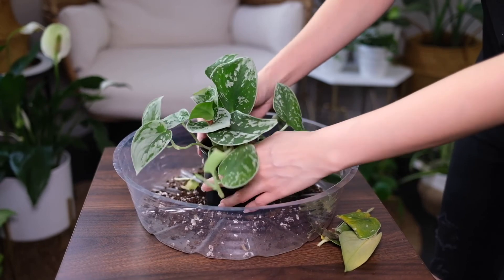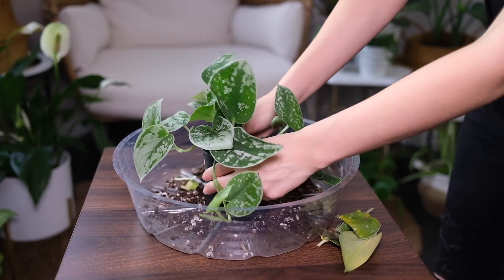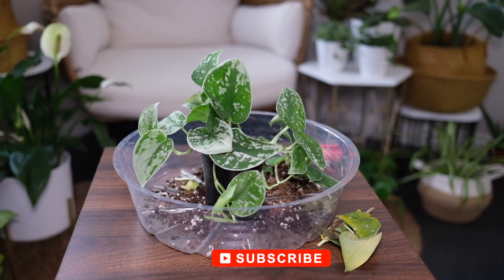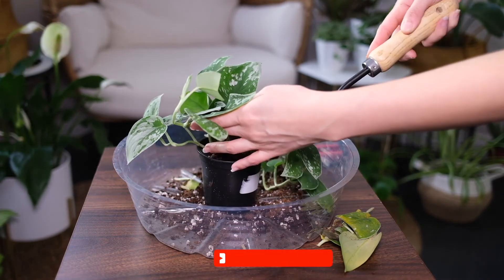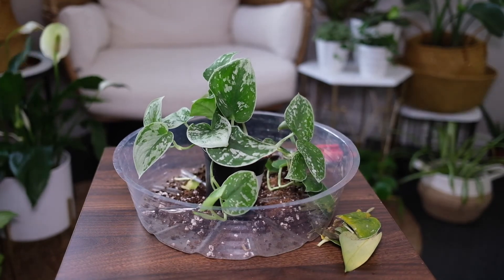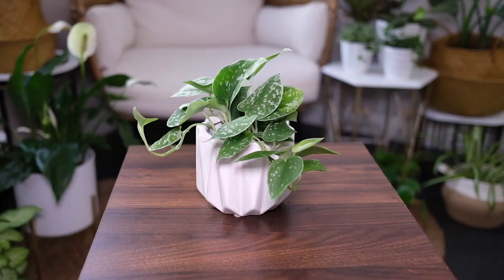Overwatering causes root rot and can be avoided by watering only when the top soil is dry. The stems will become soft and brown or black spots will appear on leaves. Pests like scale or spider mites usually cause problems for Satin Pothos — act quickly when you see signs of infestation as they can kill the plant. Cut off any infected leaves, then spray neem oil. Low humidity will cause leaf tips to turn brown, and yellow leaves are a symptom of overwatering.